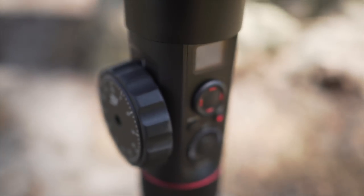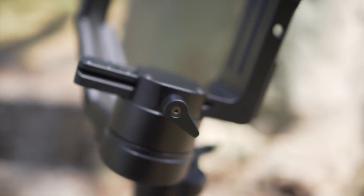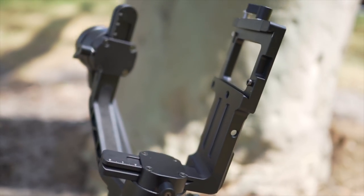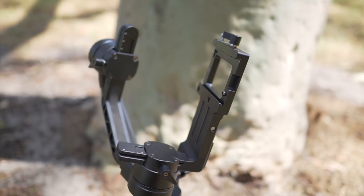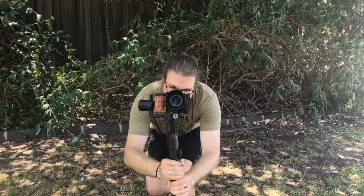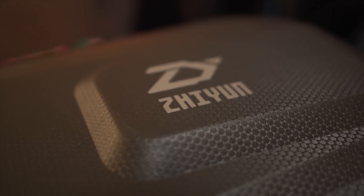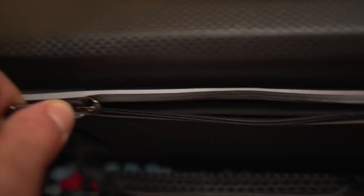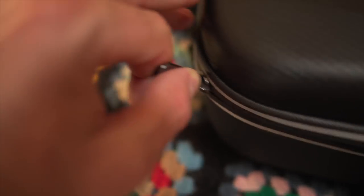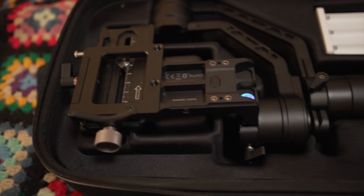Build quality is incredible. The whole gimbal is made from sturdy aluminium aside from the battery compartment for obvious reasons. As a result, the gimbal weighs somewhere close to 1.25 kilos, which can provide quite the workout for your arms if you're using it for extended periods. This means it isn't the most compact piece of kit to carry around. Zhiyun included a handy carrying case with compartments for the batteries, charger and everything else — it's soft yet sturdy, with a shoulder strap.